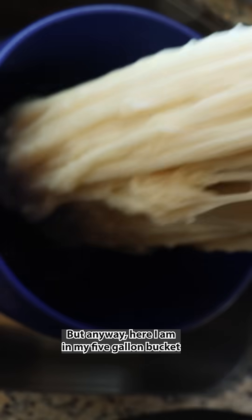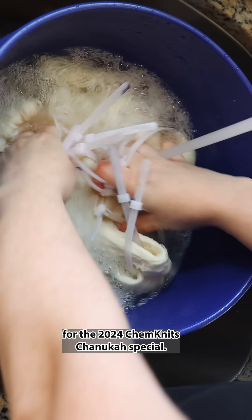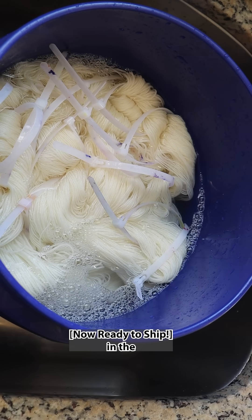Here I am in my five-gallon bucket pre-soaking some mini skeins for the 2024 Chemnitz Chanukah special. You can go check out that mystery yarn pre-order in the Chemnitz Creations Etsy shop.